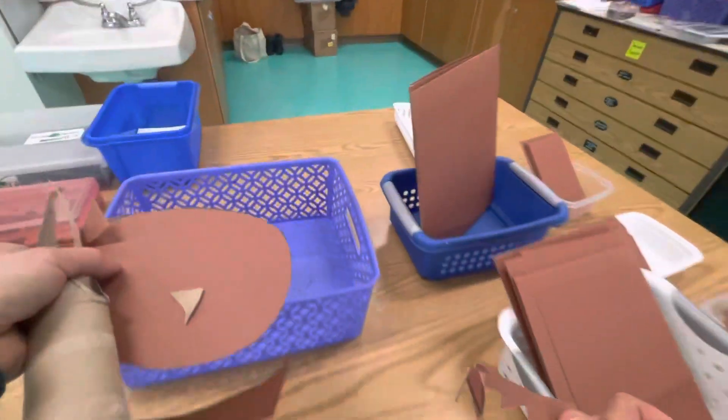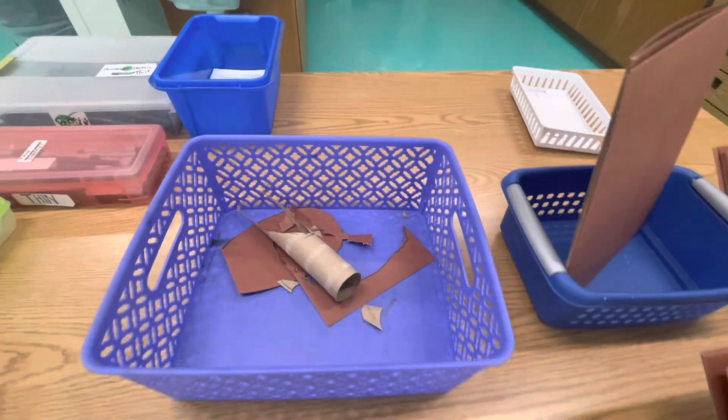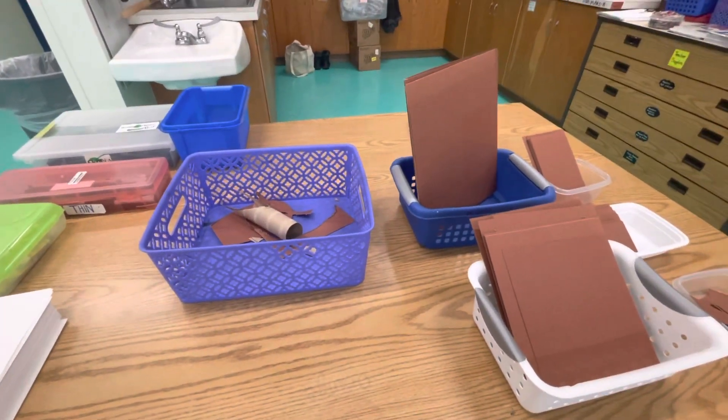This is going to be our scrap container right here — put them in there. Someone else might be able to use them. Have fun!